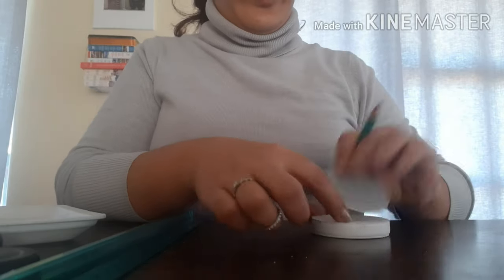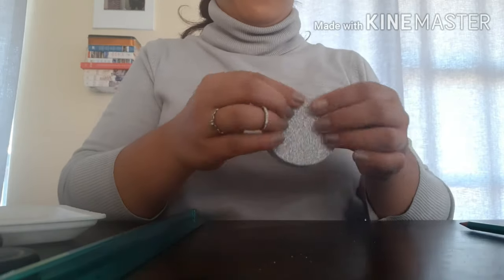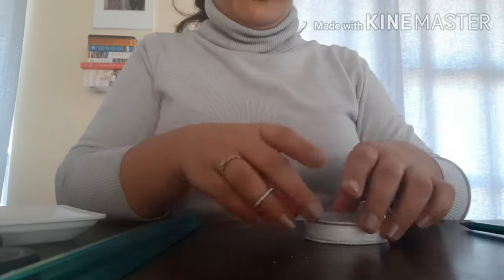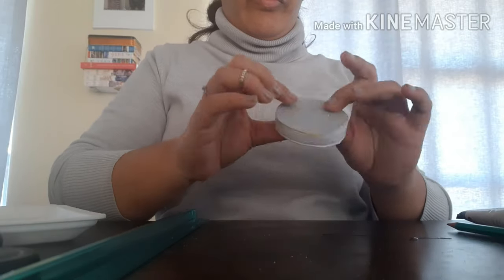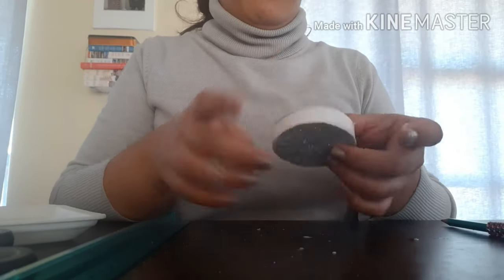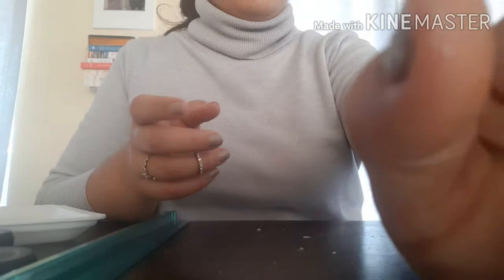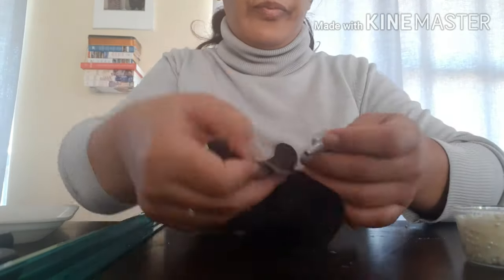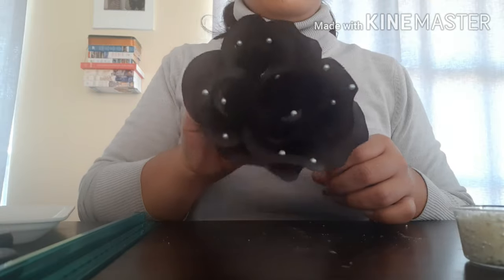I'm glad I made that mistake so you guys don't do the same when you try out this DIY or anything similar. Here I'm just wrapping the ribbon around the edges as previously mentioned. For the flowers, I ended up sticking them onto the lid with hot glue. I used beautiful half pearls to decorate the flower because I wanted it to look like droplets of pearls.